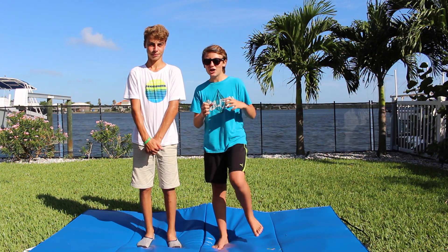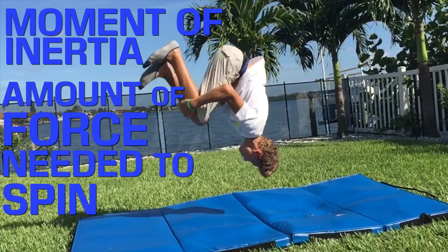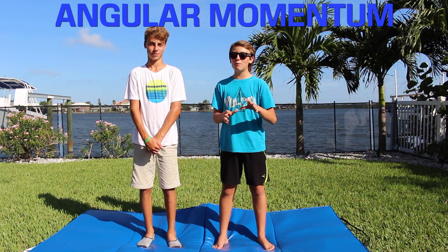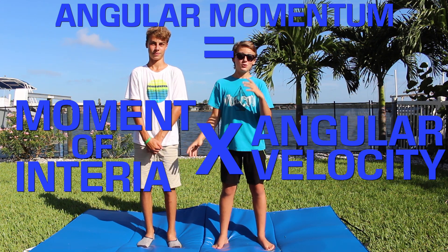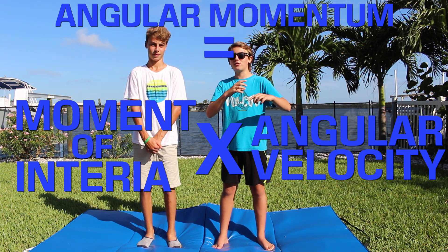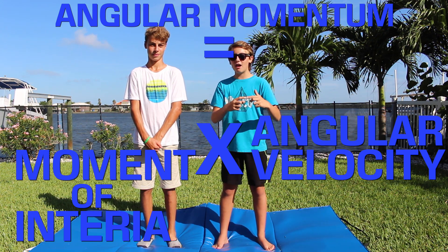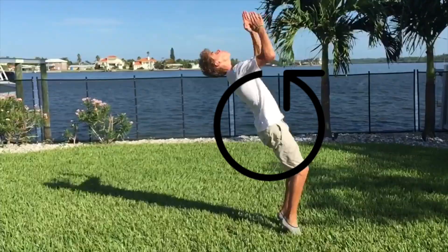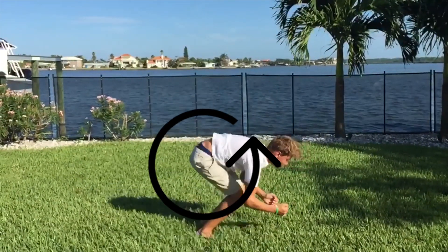As you tuck in your knees, you decrease your body's moment of inertia, or the amount of force needed to spin your body. Now angular momentum is moment of inertia times angular velocity. So as your moment of inertia decreases, then your angular momentum, or speed of the flip, will increase. And this means that you can spin faster and complete the backflip before you fall flat on your face.